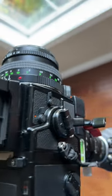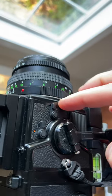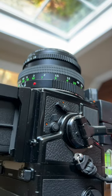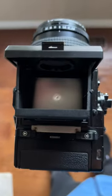So when we're ready to shoot, this lever here we can pull it up, and we can see the red dot means that the mirror is up and you cannot see anything through the viewfinder anymore. Now we're ready to make a shot.